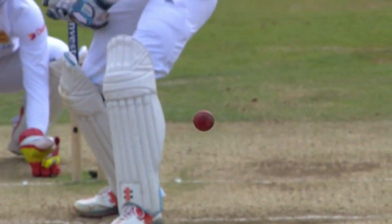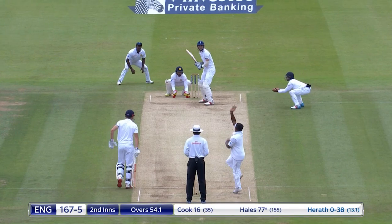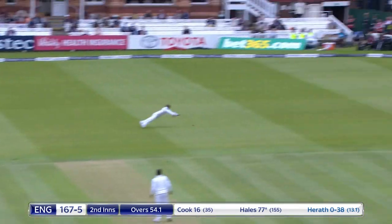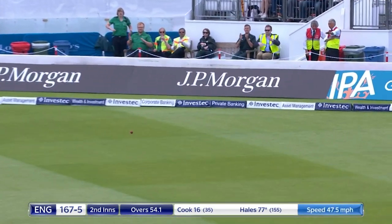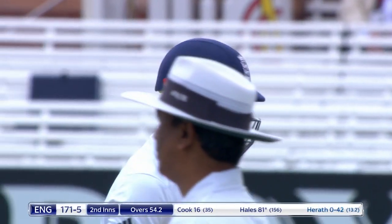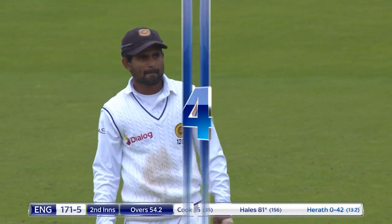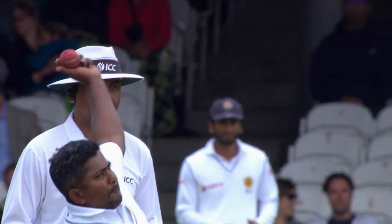He shuffled across, just shimmied across his stumps, gave himself a little bit more freedom. You watch him just go right across — bang. Good batting, David, you'll be happy with that. That was a good sweep shot from Alex Hales — just picked the gap nicely.